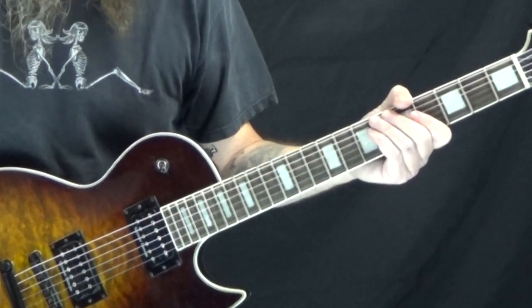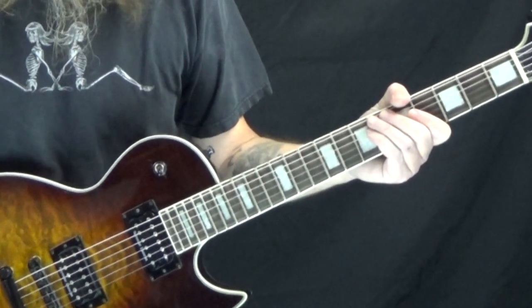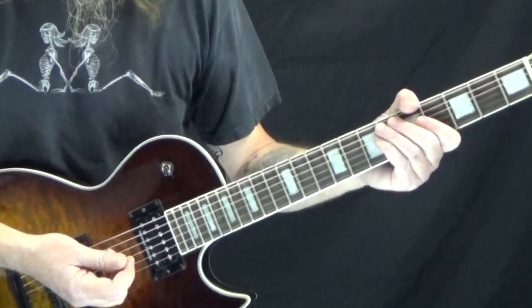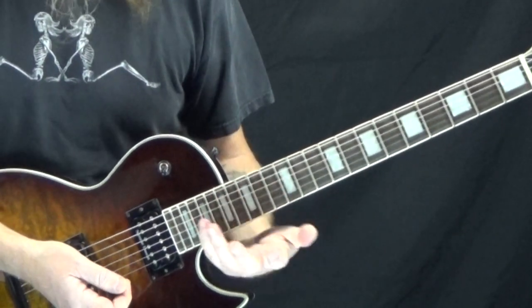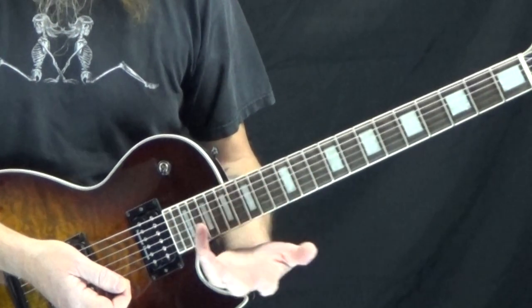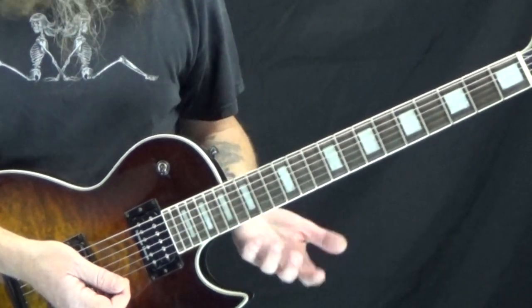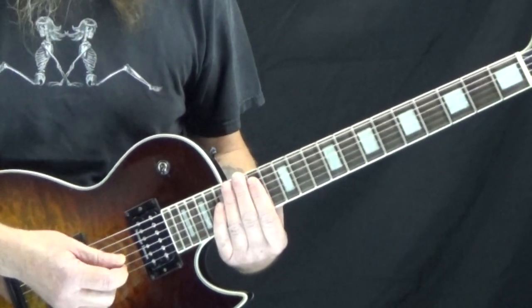The last one we want to look at is Nothing But A Good Time by Poison. This is just like the intro riff for the song, and this is the hardest one out of these three by far to play. So if you are a total beginner, it might take a little bit of work to really get this down right — it's kind of difficult to play.